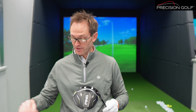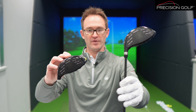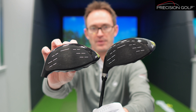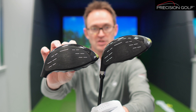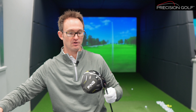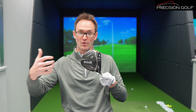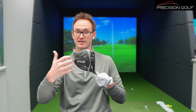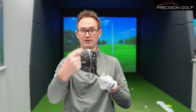Moving on to the driver — we have the launch of the G430 Max 10K. The G430 Max has been around for about a year or so and has been very successful as a model — lots of stability, lots of forgiveness. But this is amped up even more. As you can see from the back, it's a single non-movable weight. They've gone from 25 grams in the standard G430 Max to 28 grams in the G430 Max 10K — a little bit more weight toward the back.